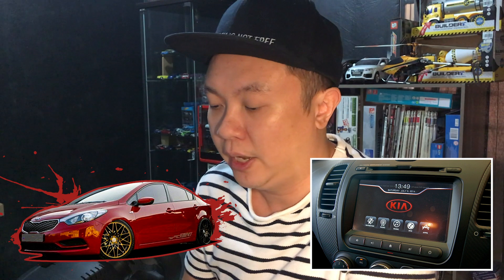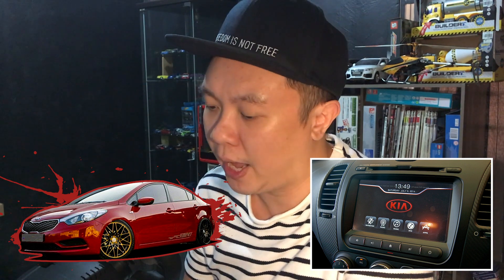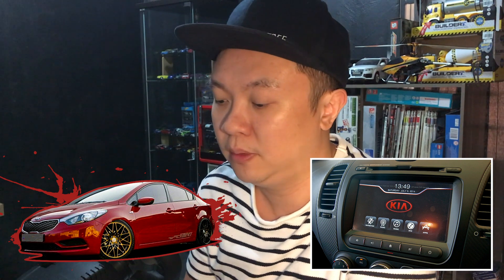Hello everyone, welcome to my channel. My name is Jun. Today I'm going to show you how to do Android mirroring to my car, a Kia Cerato non-facelift, with the original 8-inch touchscreen Windows-based player. For the facelift version, I heard they already come with Android Auto, but this one I'm doing with the non-facelift version.